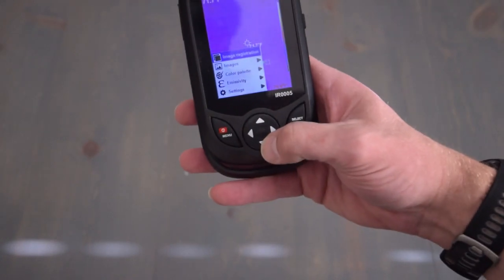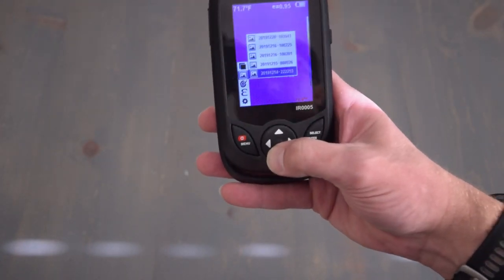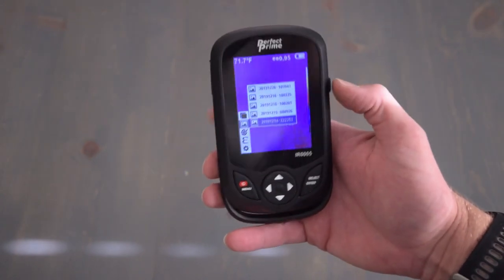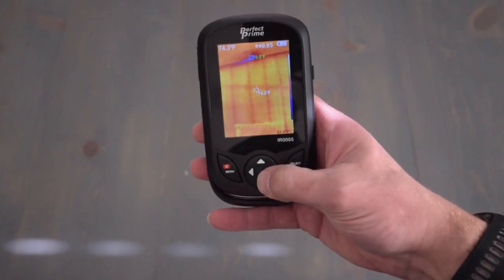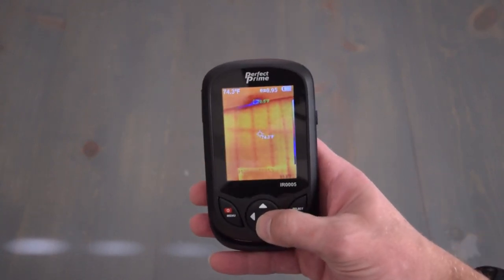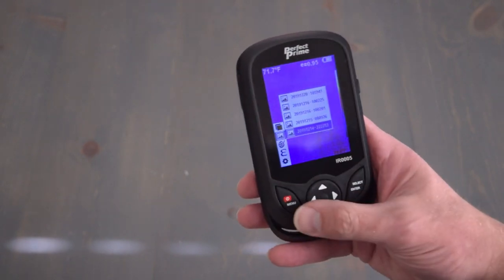Next option is images. These are the images that you have saved, and you have done that by pressing the function button, as shown earlier. That's an image of a wall as a sample. And you step out of that by pressing the select, enter button.